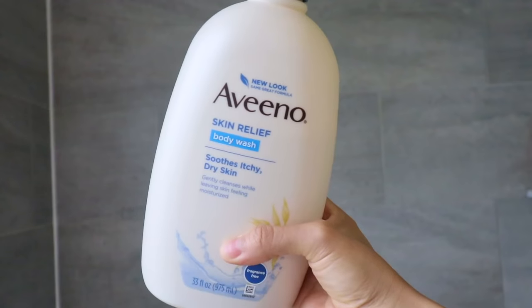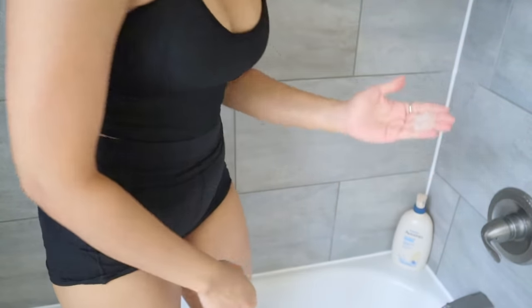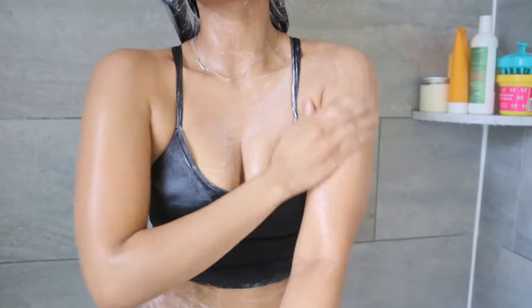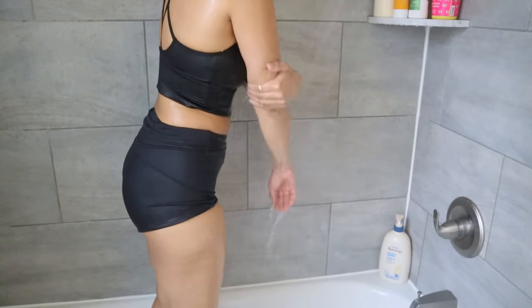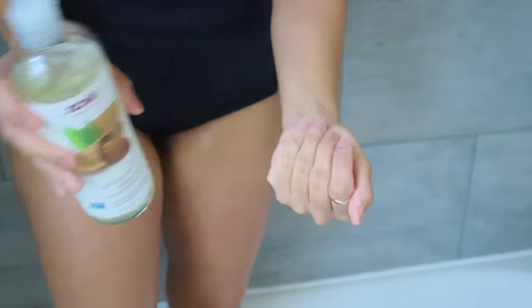After this I'm going in with Vino Skin Relief Body Wash. This is my go-to wash for many years. I really like it because it's very gentle on any skin type, has no fragrance, and is perfect to use after exfoliation since my skin gets a little red. It calms the redness and at the same time hydrates the skin so much.